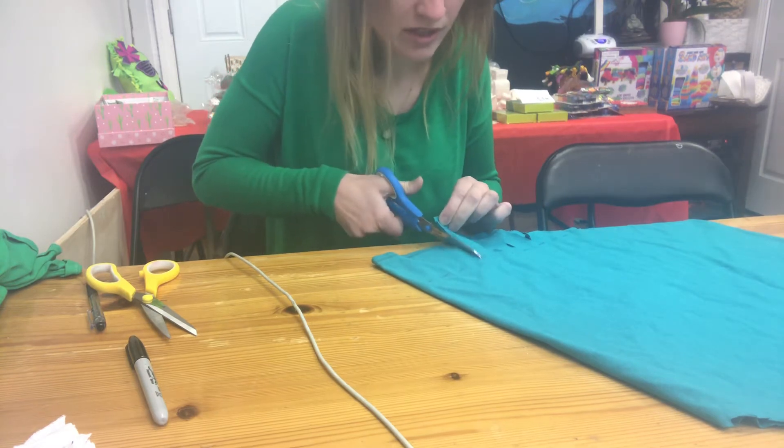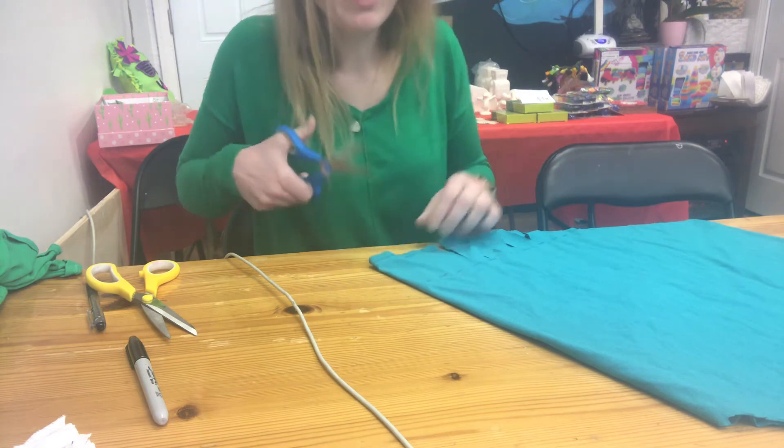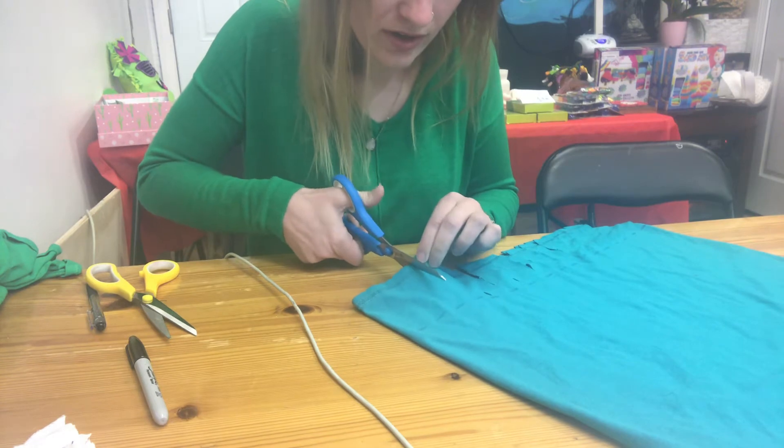Sara is cutting her strips just like Becca was doing, up to the lines. You might not be able to see her lines as clearly because she's not using a white shirt, so they're a little darker and harder to see.